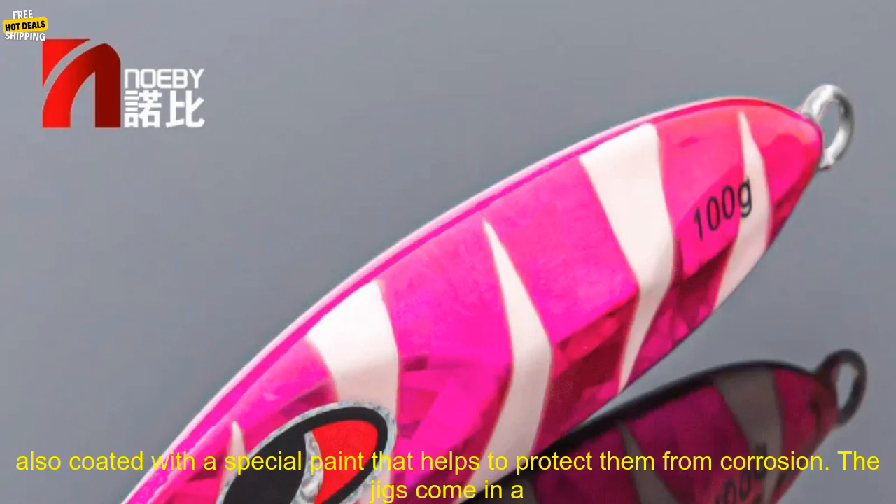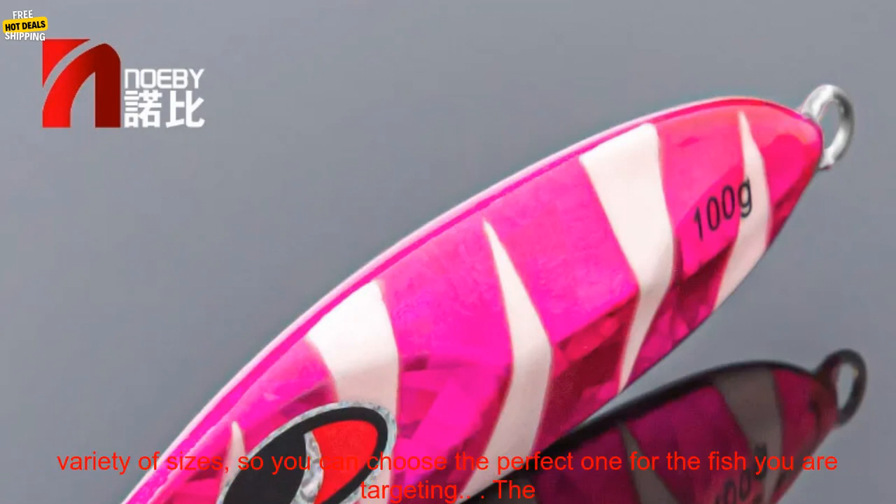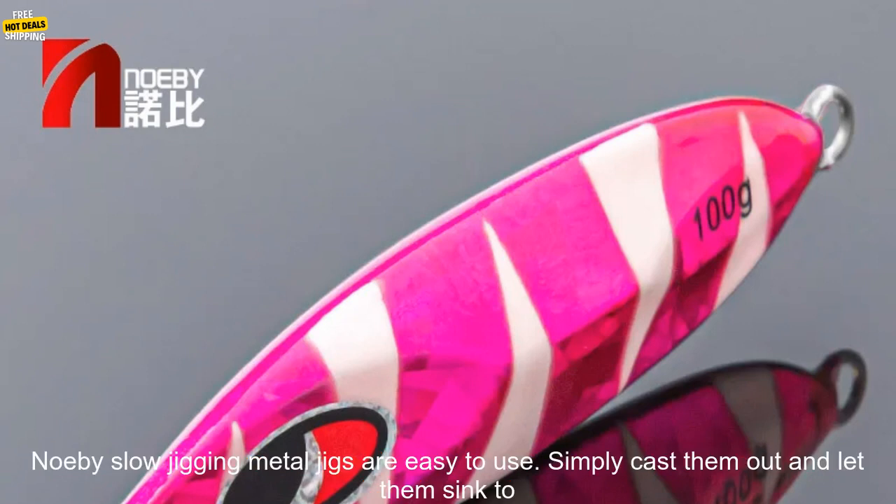The Noeby Slow Jigging Metal Jigs are made from a high quality metal alloy that is strong and durable. They are also coated with a special paint that helps to protect them from corrosion. The jigs come in a variety of sizes, so you can choose the perfect one for the fish you are targeting.